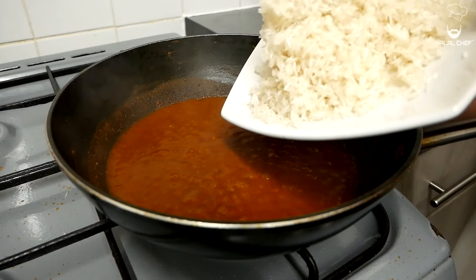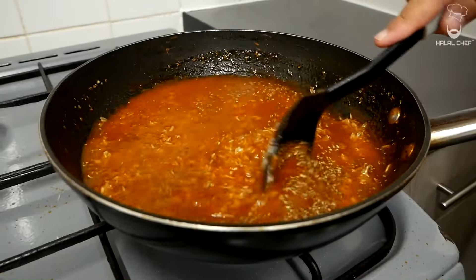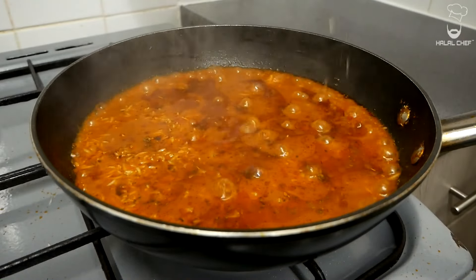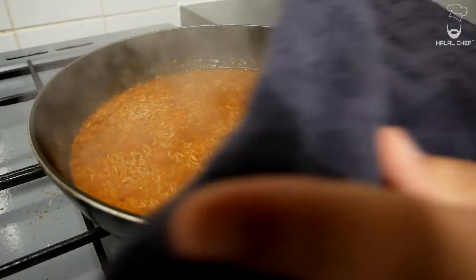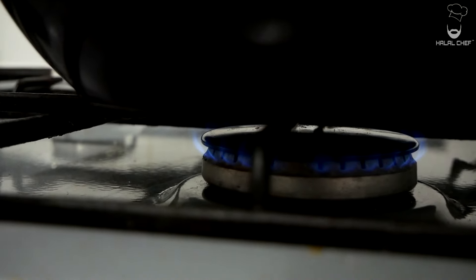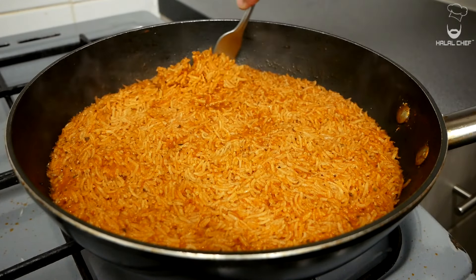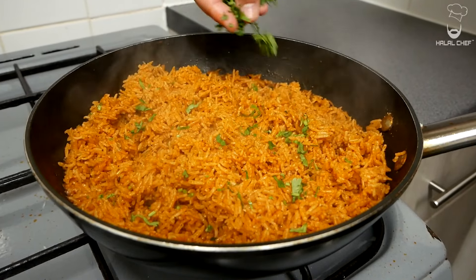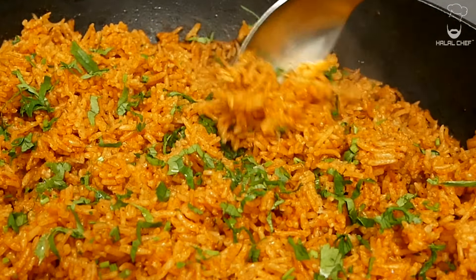Now throw in the toasted rice and give it a really good mix, then add the water and some oregano. Mix well and let this cook until some water is left — best to leave it covered. Once there's some water left, cover the pot with a clean kitchen cloth, place the lid on top, turn the heat to low, and let it steam for around 13 to 15 minutes.